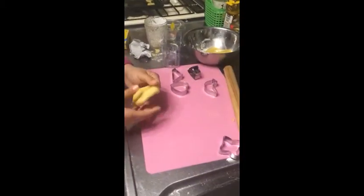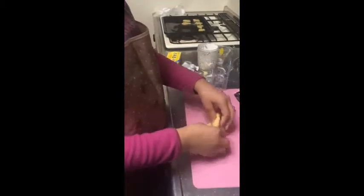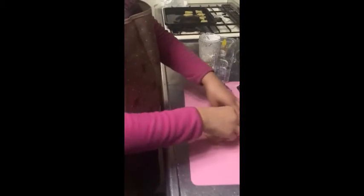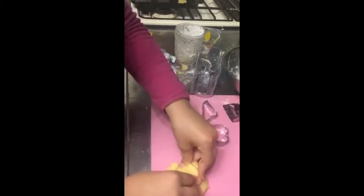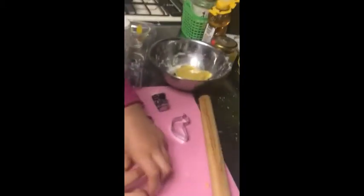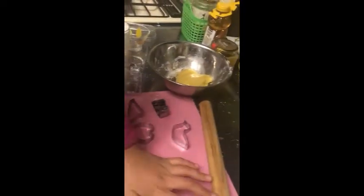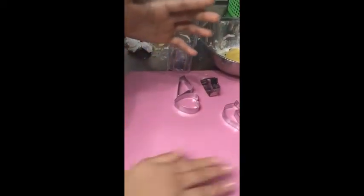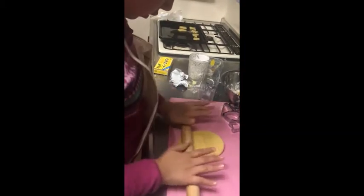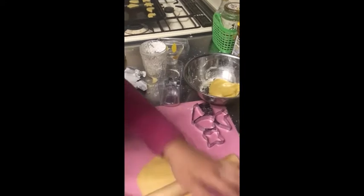For the leftover dough, we have to make it the same as the first time — mix it together so it won't stick, then throw it to see if it's good. Now we're gonna make a round and roll it — roll it every way.